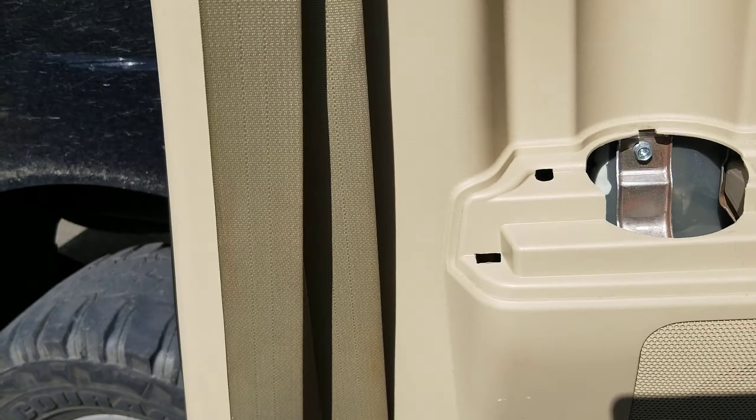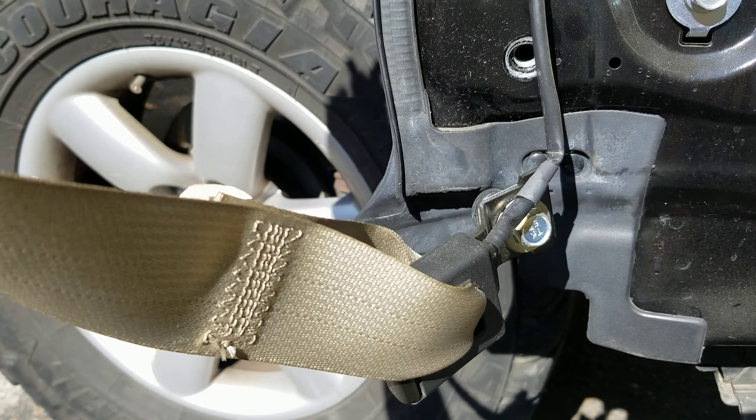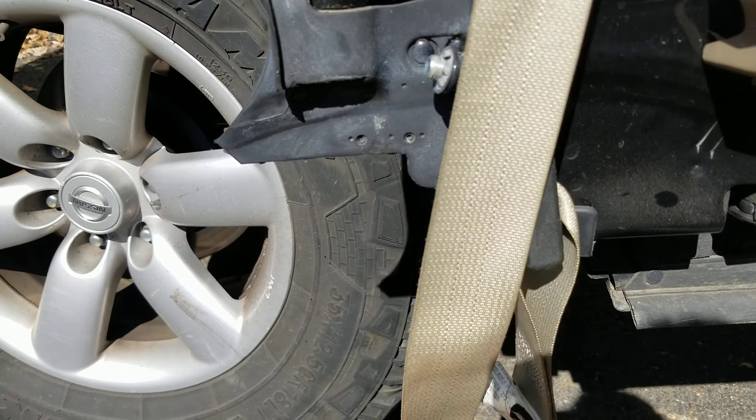First thing you want to do is get a pry bar — a plastic pry bar — or you can just use your hand. You can rip this bottom piece off here. Then take your pry bar, hold this button down with your thumb with one hand, and use the pry bar to pop this other plastic piece off. It will come off like that, revealing this bolt.